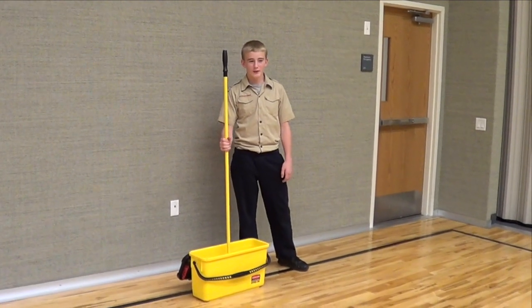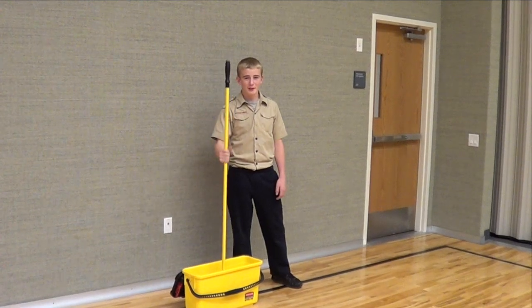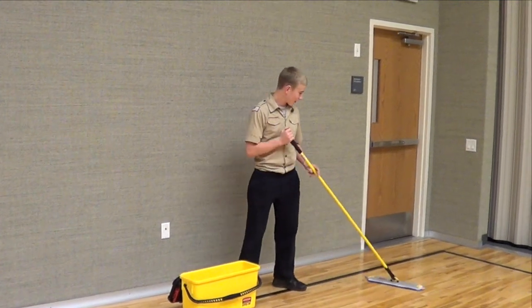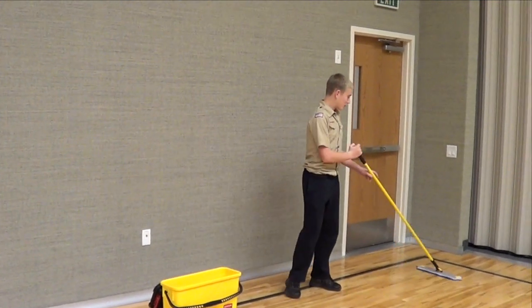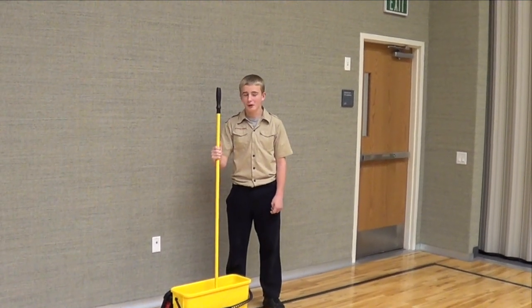The first thing you need to do is fill the bucket with the green or light duty solution. Then you put the mop in there and get it wet. Then you mop the gym floor. Every once in a while, go back and get it wet again to rinse it off, and then you mop the floor.